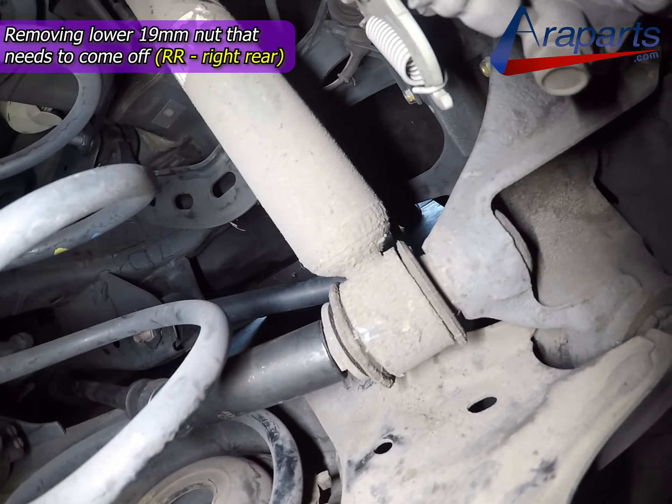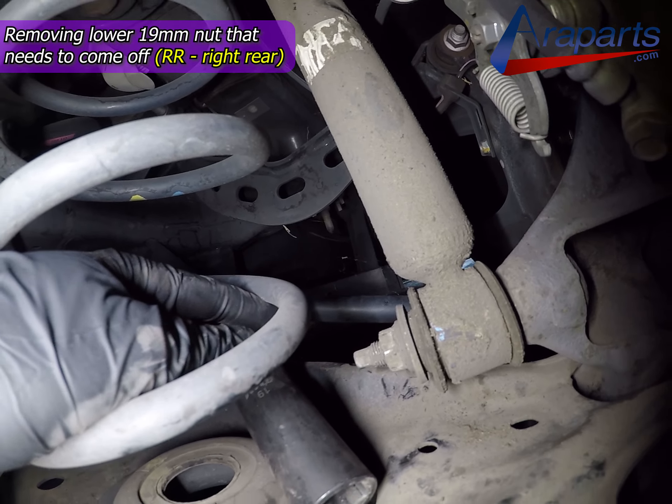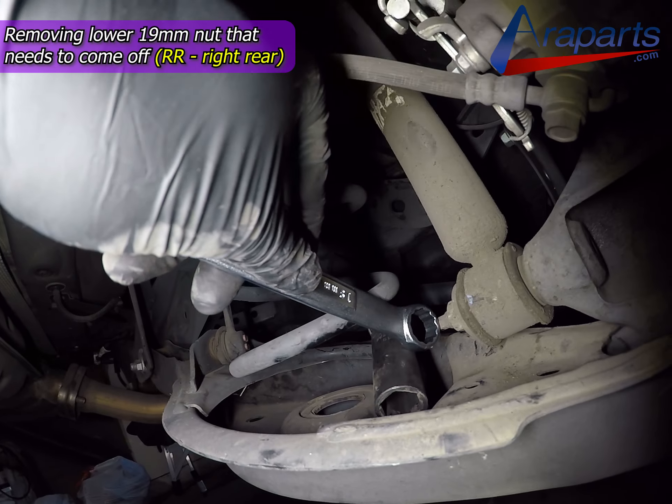As far as the lower 19mm nut on the strut, here's a socket, wobbler, and extension combo that you can use to take it off. This can work if you have a lot of rust and you're struggling with it. I didn't have to do that — I was lucky and was able to just remove it with my 19mm wrench.